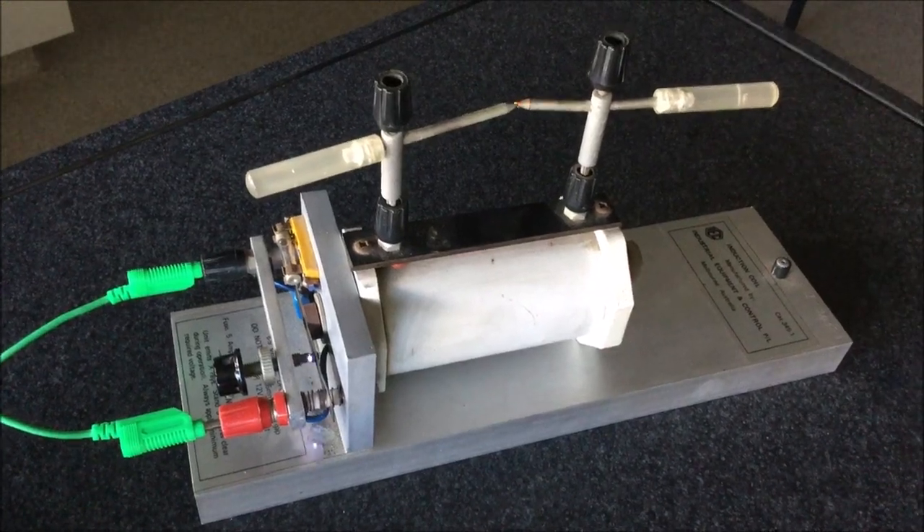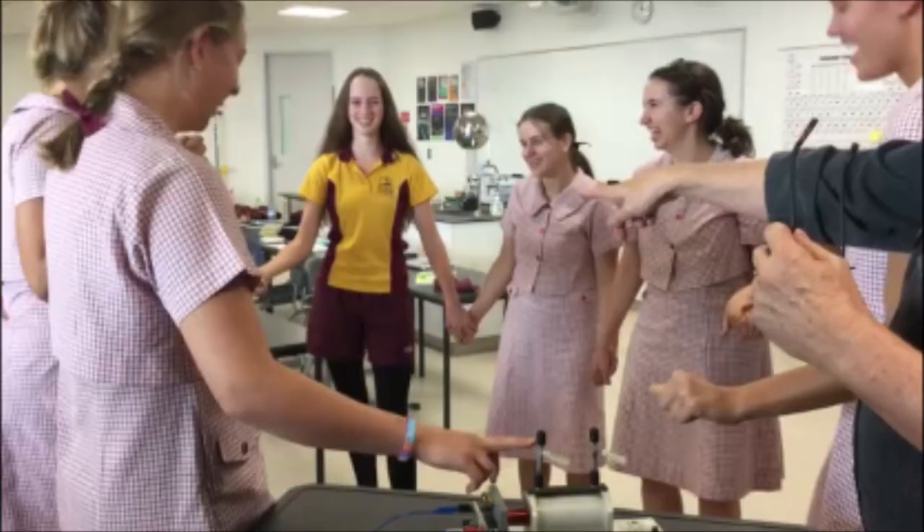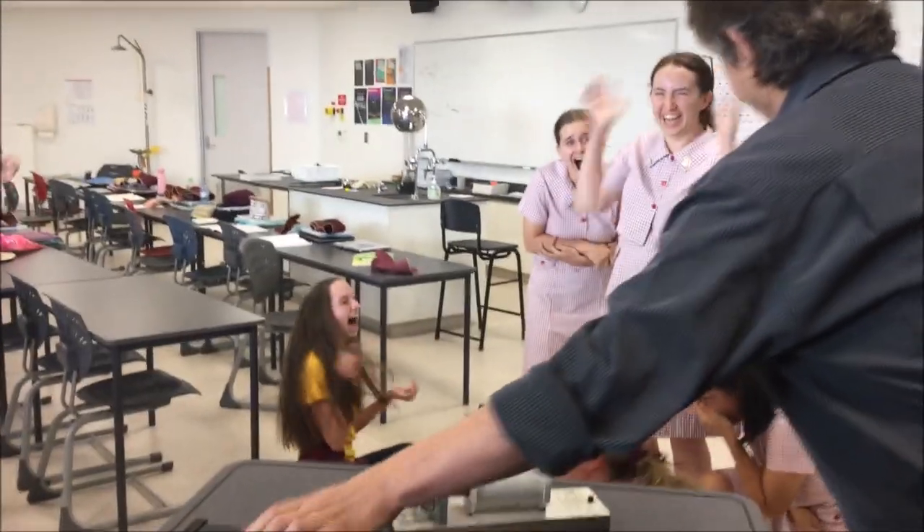Now I need some willing volunteers to touch the terminals. Oh, here are some in my Year 12 Physics class. Touch the terminals. Well, that was fun.